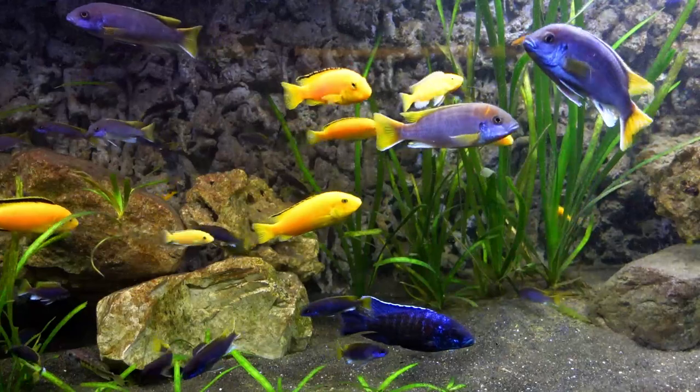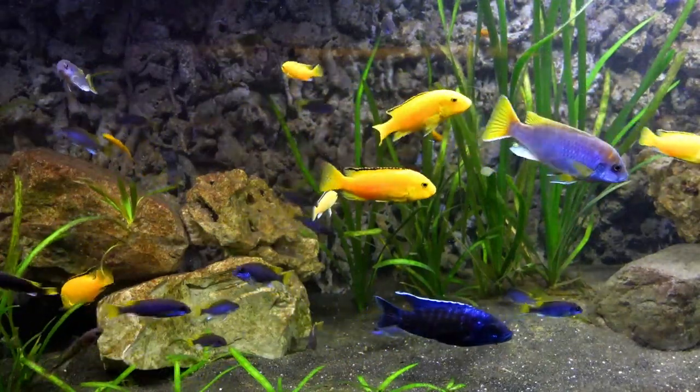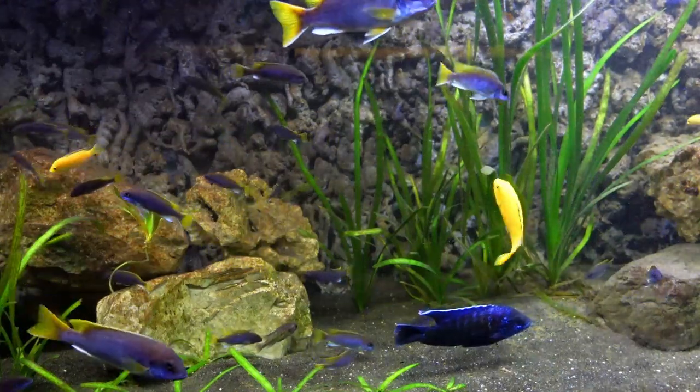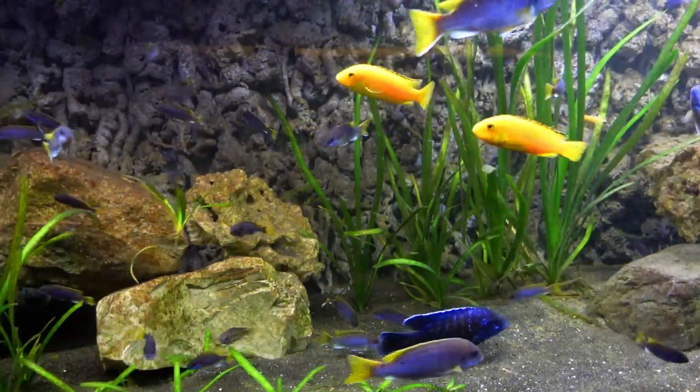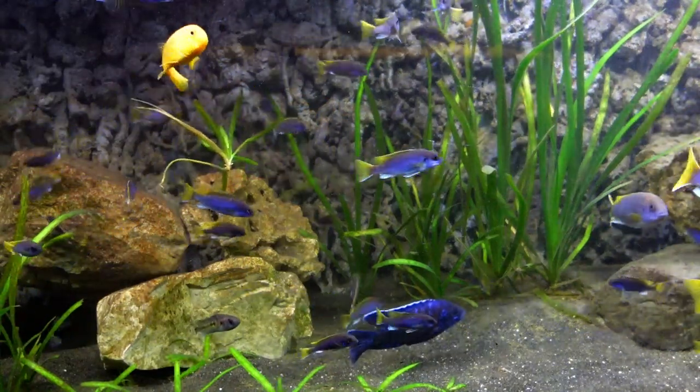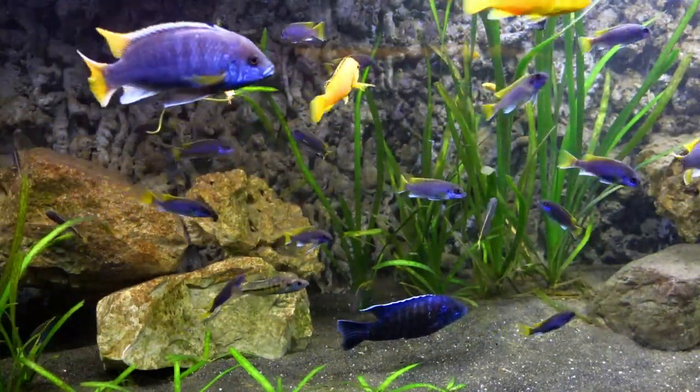If properly maintained, these filters can handle the waste that African cichlids produce and keep your tank and fish healthy. In this 125-gallon tank, I currently run a sponge filter to provide airflow, as well as two hang-on-the-back filters to help keep this tank clean.